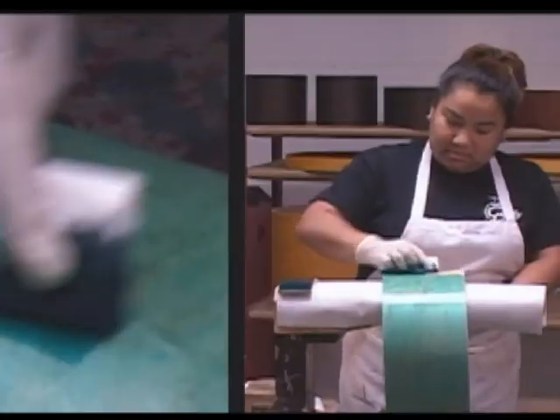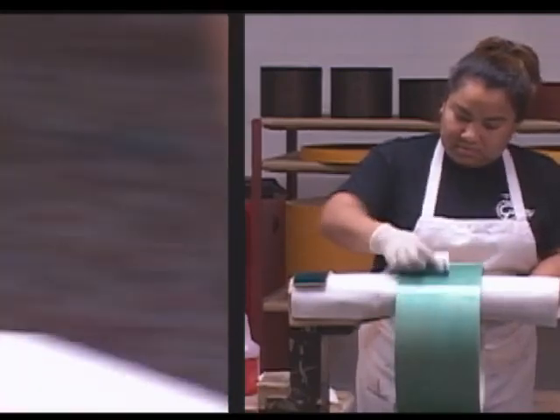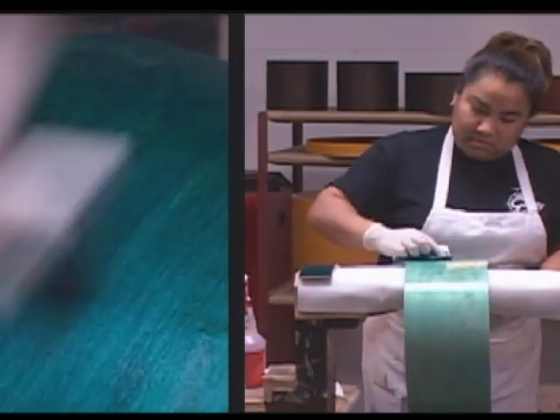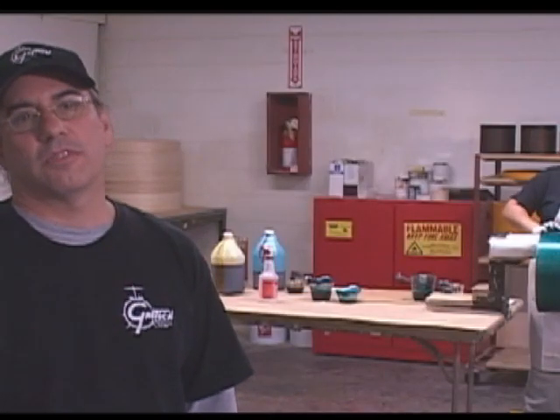All of our stains are applied by hand to the shell. We find that by rubbing the stain in, it allows the natural beauty of the wood to really come out later in our process. First, Juana puts a wash coat on the shell — that's half stain and half reducer — then we continue with more coats of full-strength stain. Some drums may take 2 or 3 coats; some may take as many as 10, depending on what's going on with the wood.